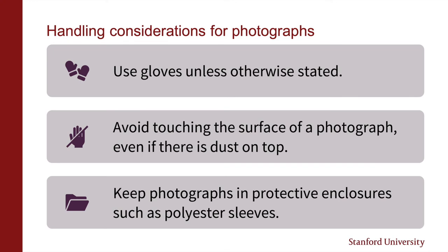Moving on to some tips for working with photographs. Unless otherwise stated, you'll always want to use gloves to avoid sweat and oils from your skin transferring onto photos. Since the emulsion surface can be very fragile, you want to avoid brushing off any dust or accretions on the photograph with your hands, even if you're wearing gloves. Try to handle the photograph only by its edges. If enclosures like transparent mylar sleeves aren't obstructing your view of the photograph during use, it's also best to just leave them inside to avoid additional handling of the actual photograph.